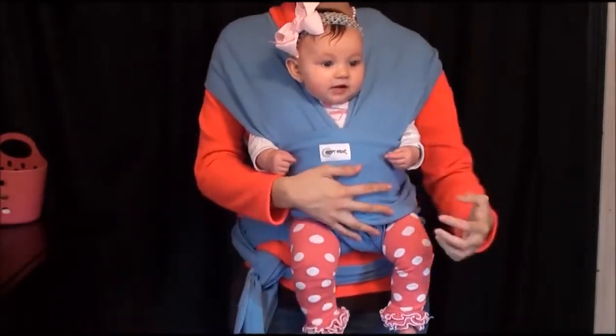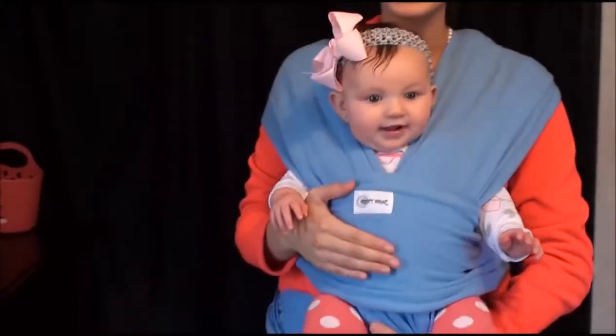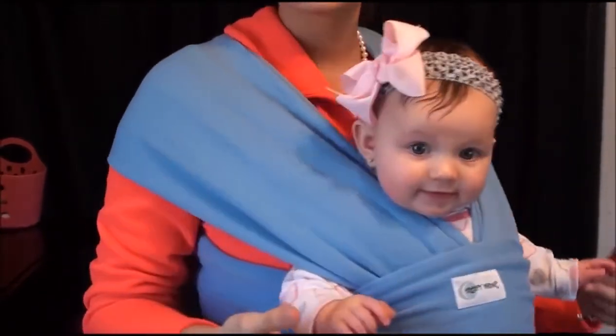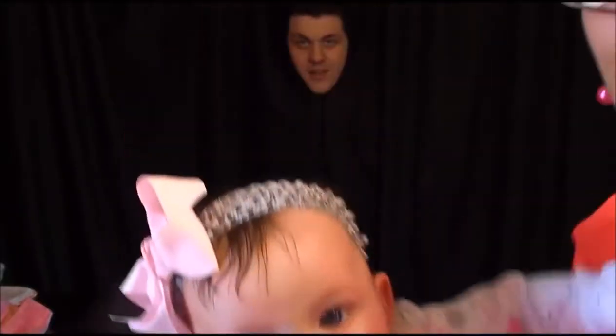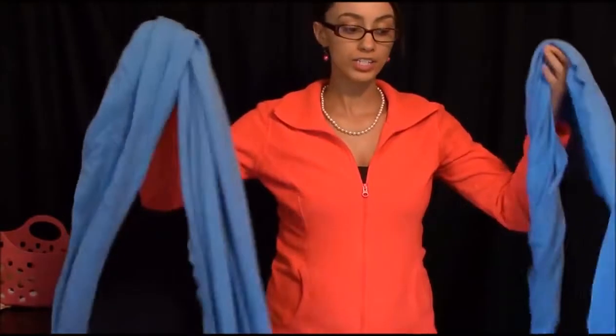And that's how she faces outward — face out to look up. Say hi, Coralie. Hello. Hello. That's just a little weird but she's happy facing out like that.